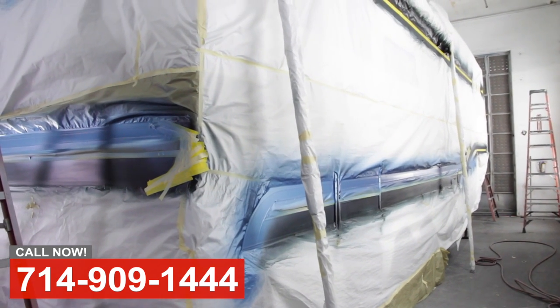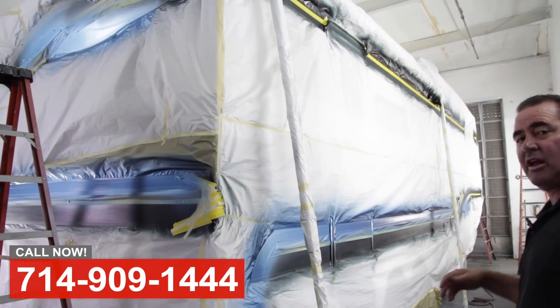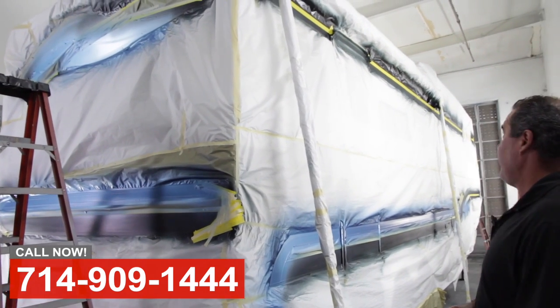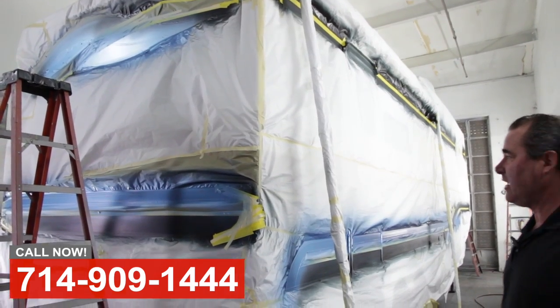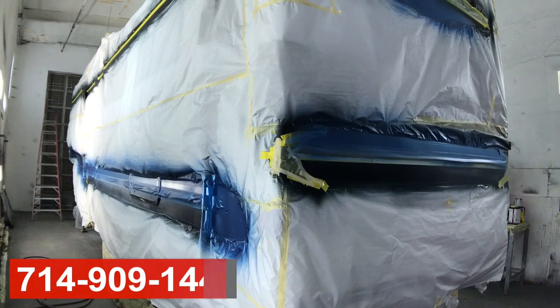So if you keep your unit washed and waxed regularly after we've done this, your trailer is going to look good, and this is a great fix for about $4,500. So if you've got any body and paint work, RV collision work, give us a call here at OCRV.